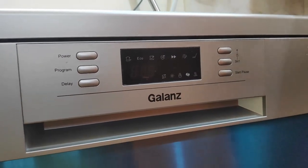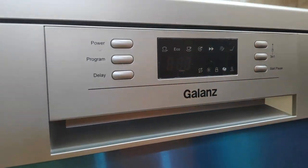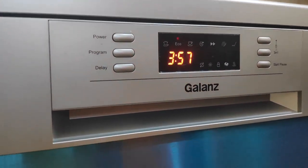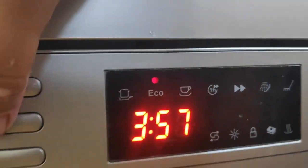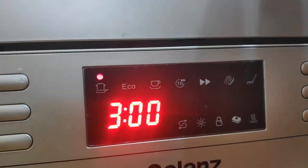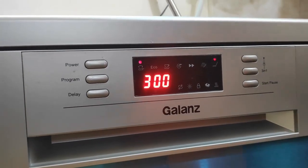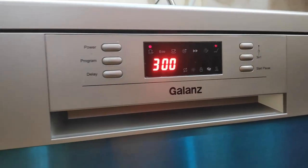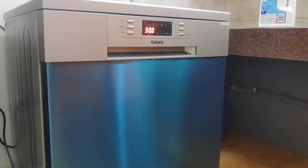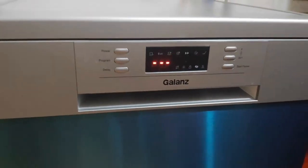Now I have to choose the program. Power on. It shows about 3 hours and 57 minutes for eco mode. For intensive mode it is 3 hours. I will show you how the machine washes after 3 hours.